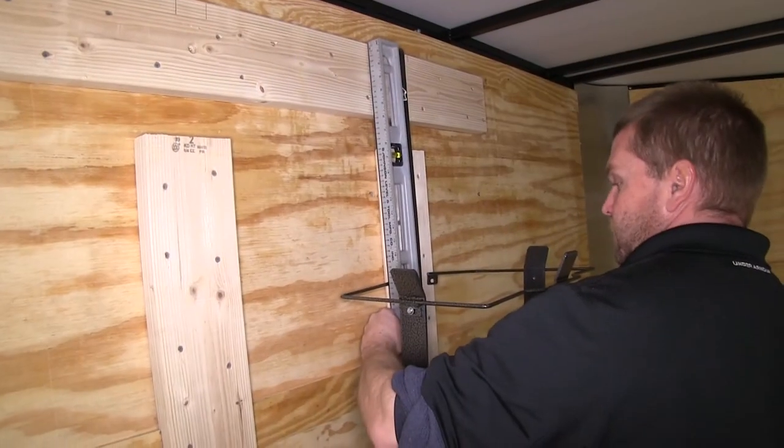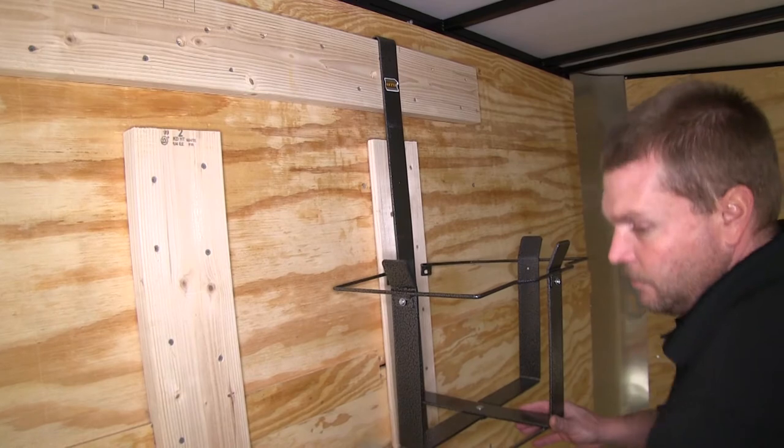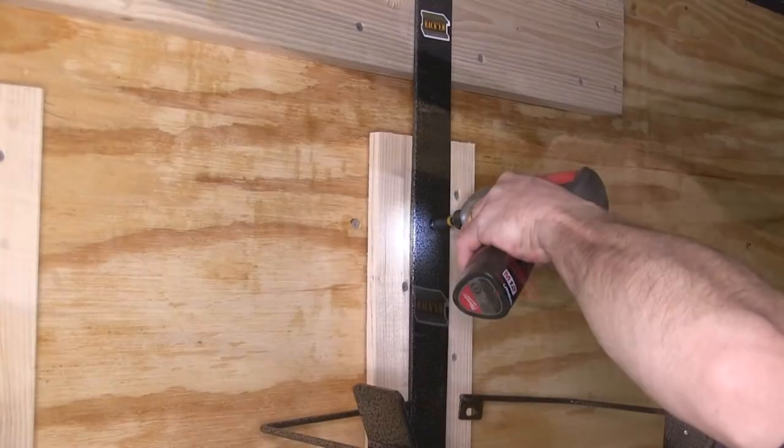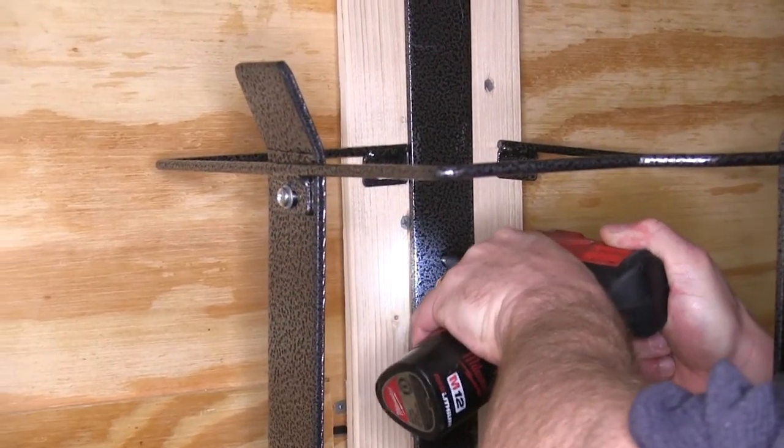Now that we have our 2x6 base in place, we'll go ahead and set the rack up on top, make sure it's level, and then put some screws in to hold it in place. There's a total of 4 screws on the up and down bracket, as well as 2 screws that go in on either side.